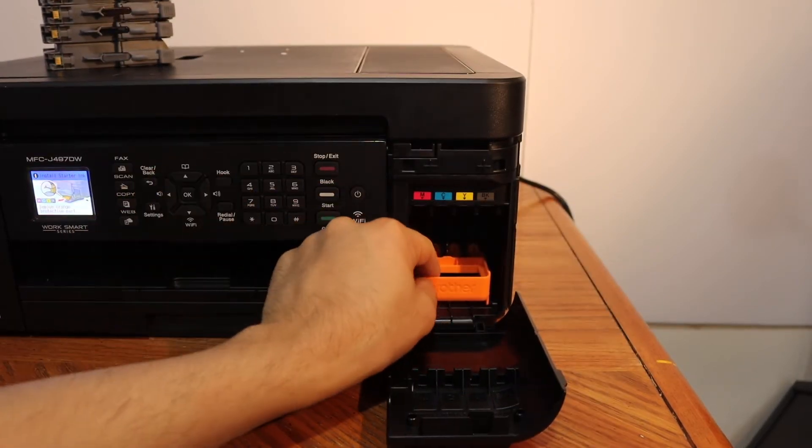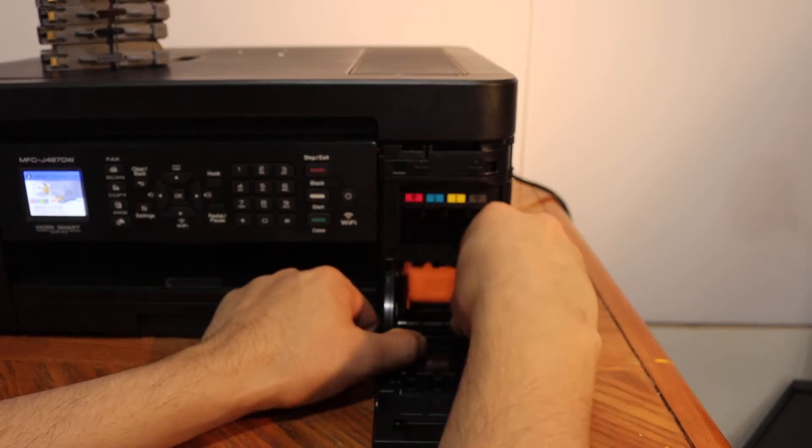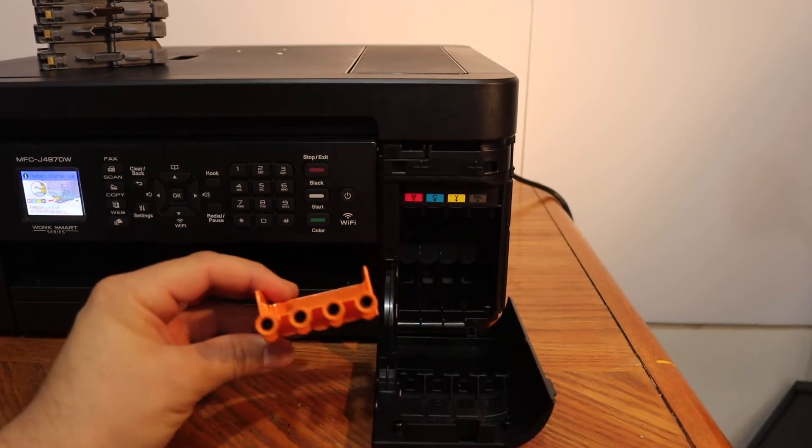Remove this orange seal from here. You just have to simply push it outside and it will come out, as you can see here.